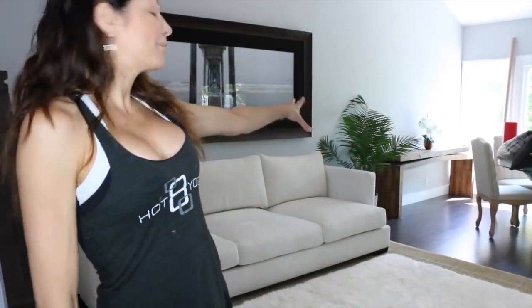The jute rug kind of matches my birch console. The shag rug ties into the couch, and then we have the cream from the painting. The dark frame also matches the stairwell. Now I'm going to throw some pillows on that are going to start tying everything in together.